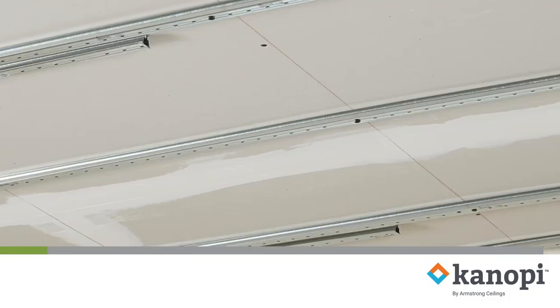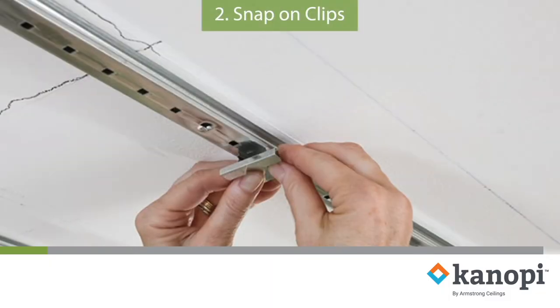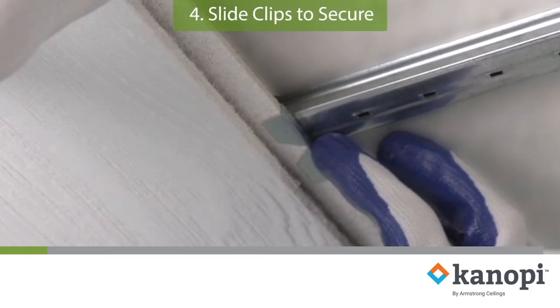The system installs in four easy steps: Attach Tracks, Snap-on Clips, Position Tiles or Planks, and Slide Clips to Secure.